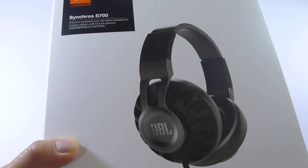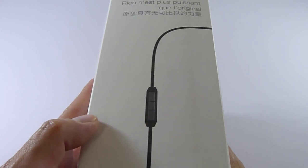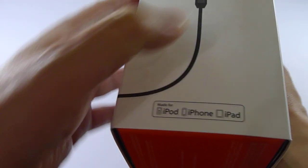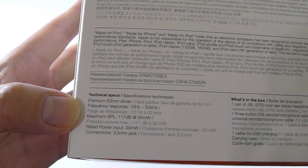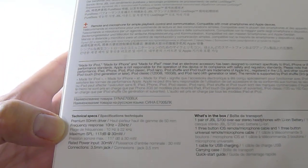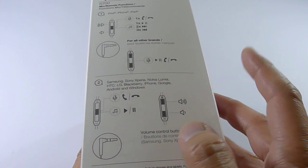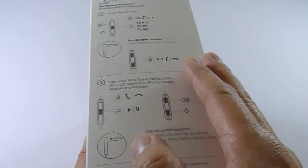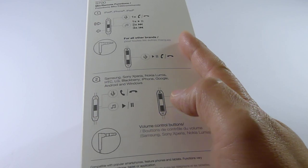That's what I mean by it being very different from other headphones — these are powered headphones. On the side of the box it shows you a remote control cable for iOS devices or Android. It is Made for iPhone, iPad, and iPod certified. Here are some features, specs, and what's in the box. It also shows compatibility with Samsung, Sony, Nokia, and HTC — so just about every portable phone or music player on the market the in-line remote control will support.